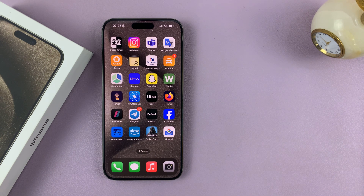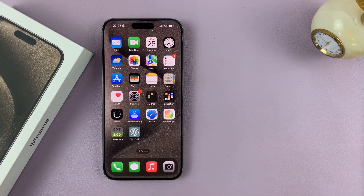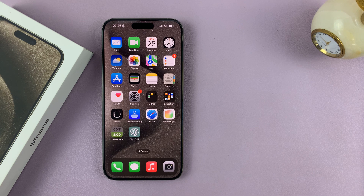With the Type-C on the iPhone, we have now noticed that you can charge other iPhones. We've tried to charge the AirPods — it worked. We tried to charge the Apple Watch — it worked.